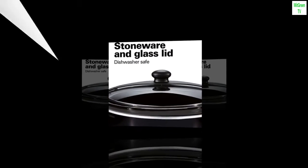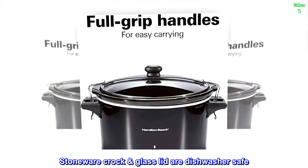Simple to Clean: The stoneware crock and glass lid are dishwasher safe.